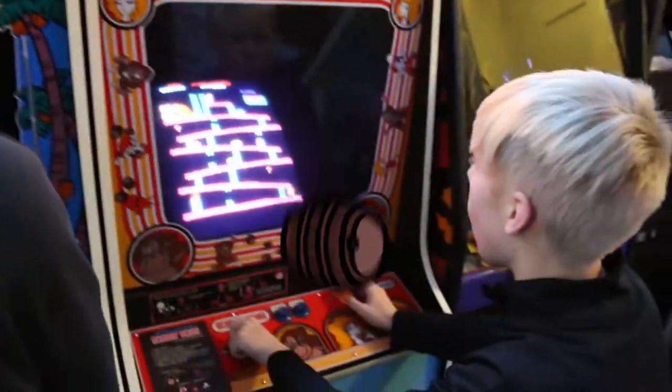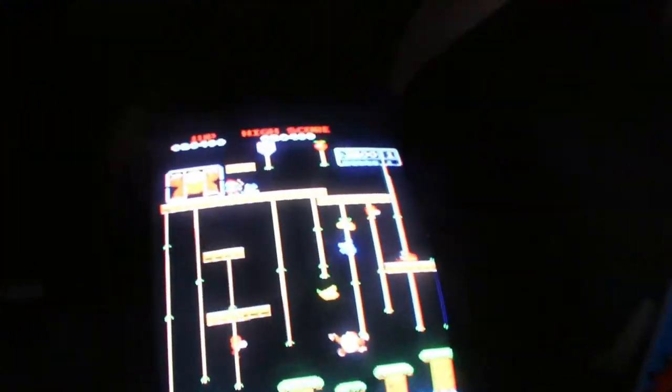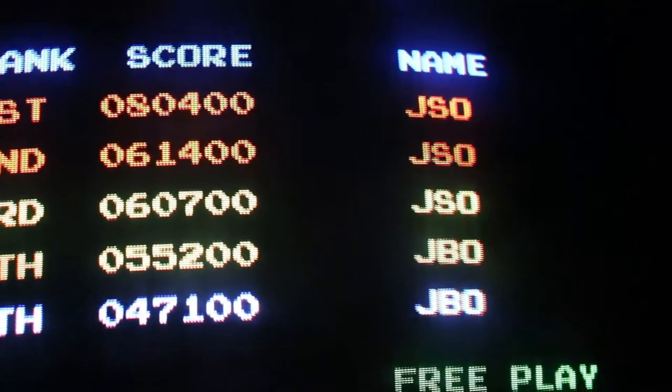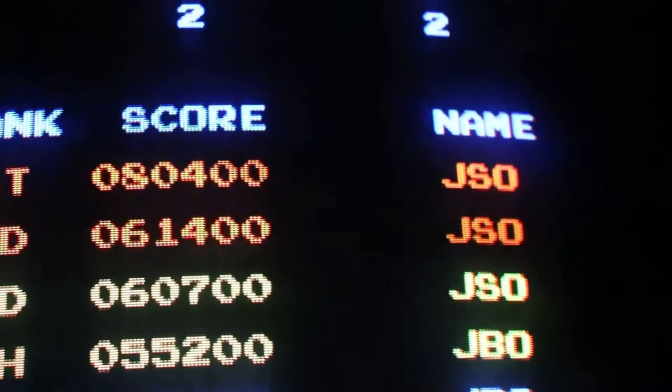So this Christmas, Christmas 2016, we got 80,400 high score on Donkey Kong Jr — there it is right there, woo! Jake has pretty much busted this wide open with 80,400. I've still got a couple scores left — a couple more hours and I'd bump him off completely. Jake, good job today on the scores.